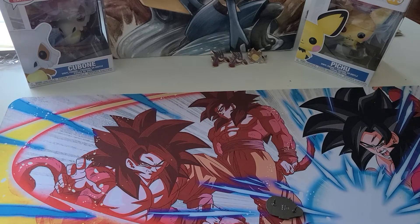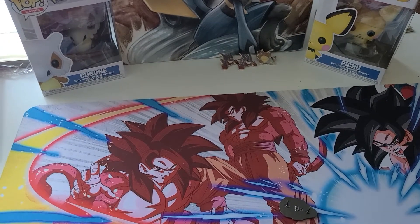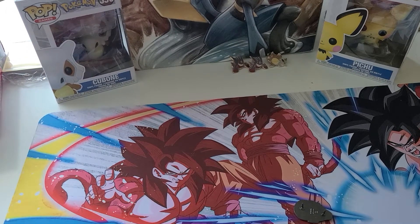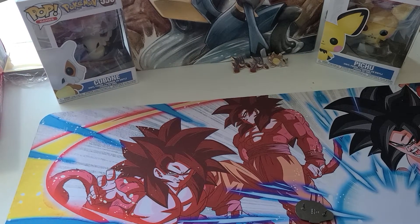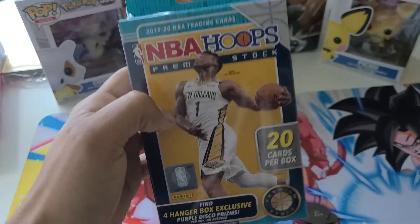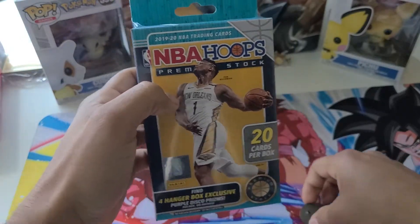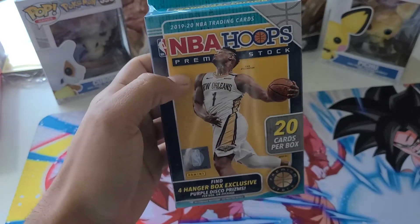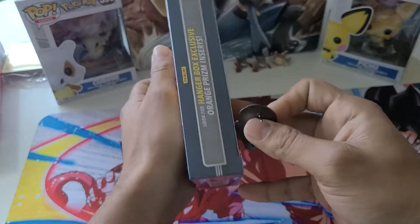Hey YouTube, welcome back. I'm going to adjust my camera real quick before we get started. And we are ready. Today I got a special treat for you guys. I was able to secure some NBA Hoops, and who was that on the cover but Zion Williams. We're going to be looking for his card today. So let's hurry up and open this thing and get right into it.